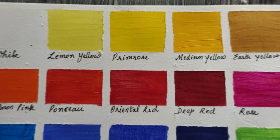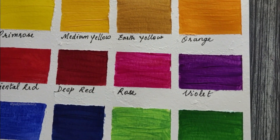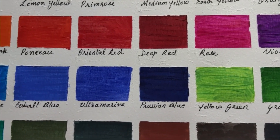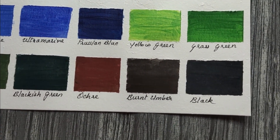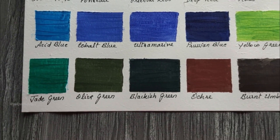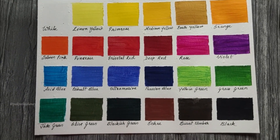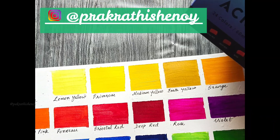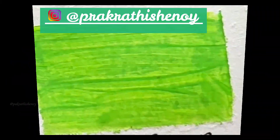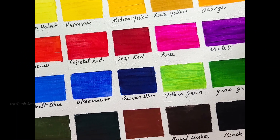I hope this video was informative and will be useful in your art journey. Let me know in the comments which is your favorite color. You can also leave a comment on any video tutorial request you have — I will try to include it in my upcoming videos. You can also find me on Instagram at this address. DM me if you have any questions. Until next time, happy creating! Bye!